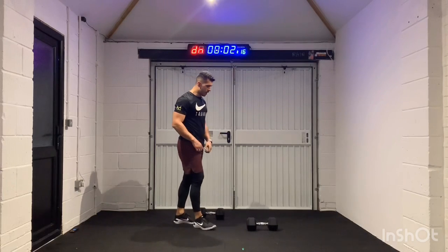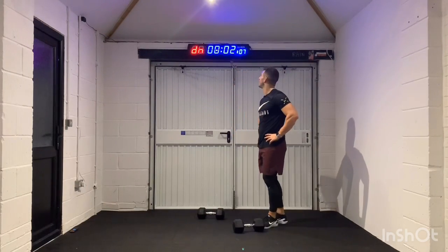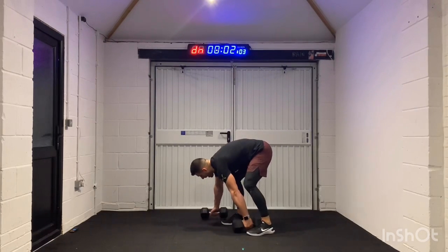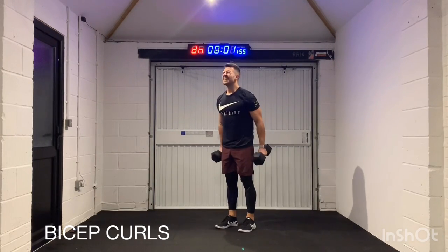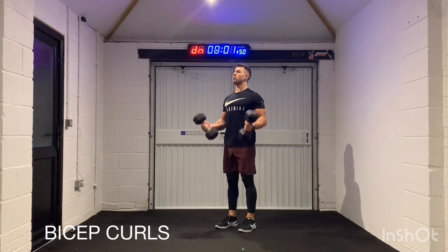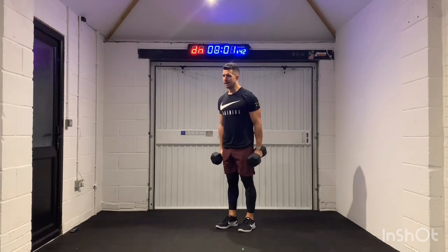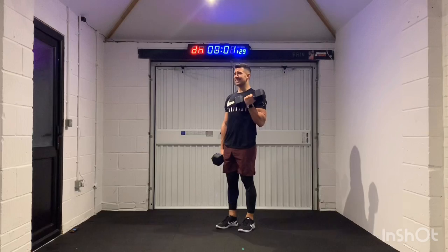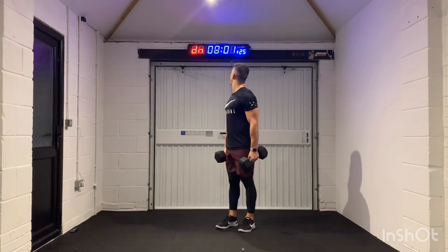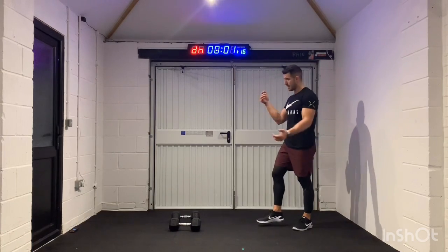Two movements left — bicep curls and then thrusters to finish. It's cold in here, but we're keeping it warm, people. 3, 2, 1 — let's go. You've got to think to yourself, why am I doing this? What's your goal? What's the reason behind you getting this 20-minute session in? Most of you who follow my YouTube account, you do this at home — you've got your own set of dumbbells. Some of you with your families and friends, which is amazing. The main why for all of us is just to keep fit, to keep healthy — and that's not just about our physical health, it's about our mental health.